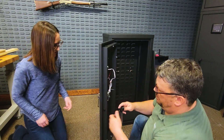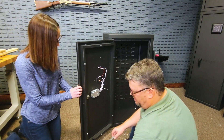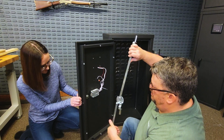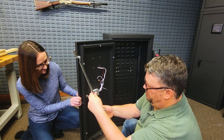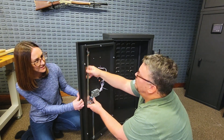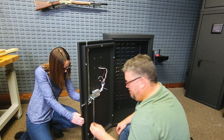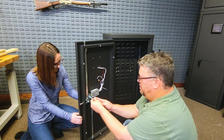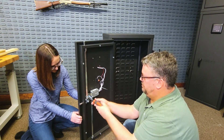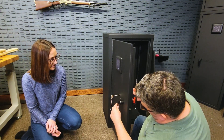Reinstall the handle with it pointing down. Next, reinstall the lock rods making sure they are in the locked position and the handle is still facing down. Now reinstall the handle screw — if needed, you can use blue Loctite. Test the lock rod and lock function.